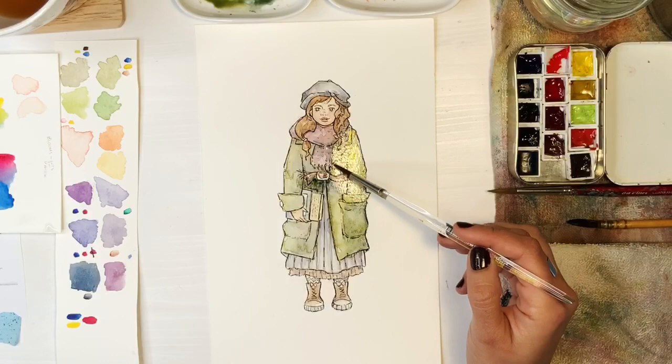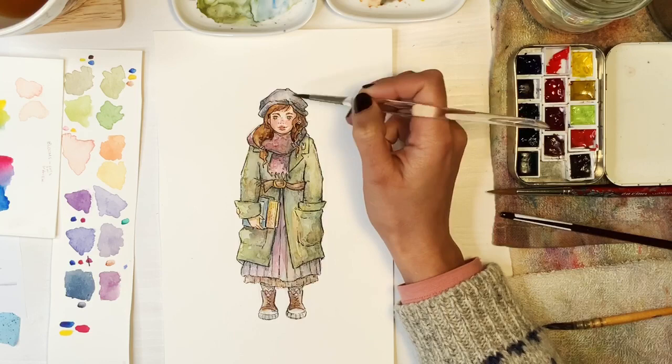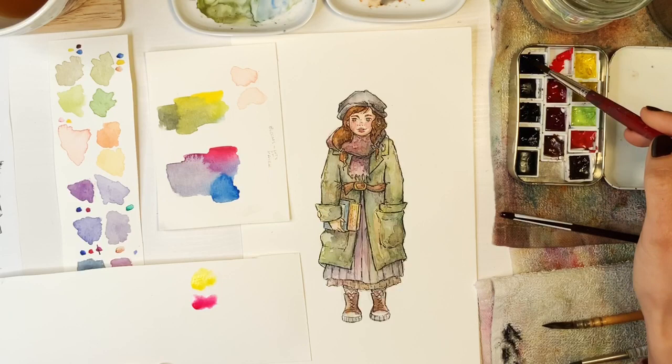I thought the illustration came out kind of cute, but I didn't think the color was very telling of the pigments or a good example of what they can do. So I decided to do another one. I had another little drawing from a sticker set and I thought I would use that since it was already done.